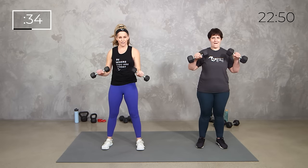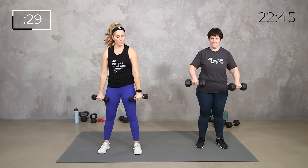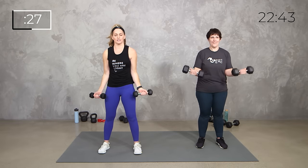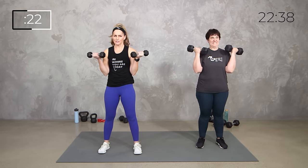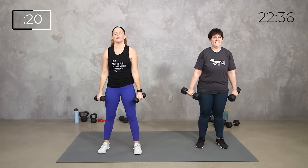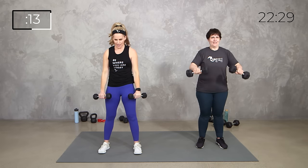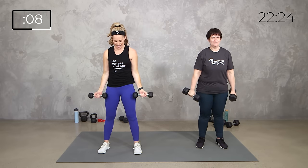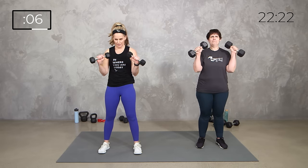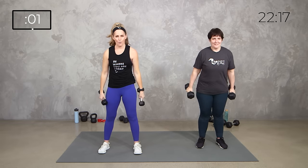A little tougher on those biceps and arms, but also mobility through our elbows and our wrist joints, which we all need — especially if you spend any time on a computer, driving your car, or looking at your phone. Right here. 15 seconds. Slow and controlled. Then we're going to get that heart rate up with one dumbbell. 3, 2, 1.